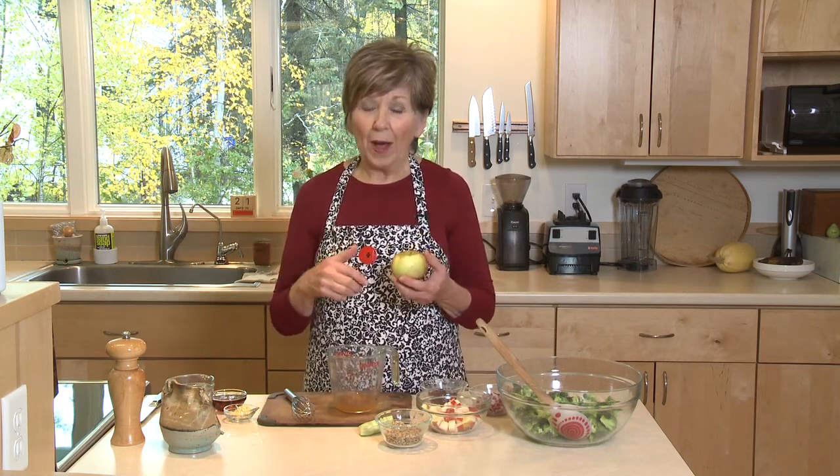I haven't made my annual trip to the apple orchard yet — my favorite thing to do in the fall — but I have been finding wonderful apples in the store and at the farmer's market. So I've been thinking of all kinds of ways to use these crispy, juicy, delicious apples. And one way that I've discovered is in a broccoli salad.